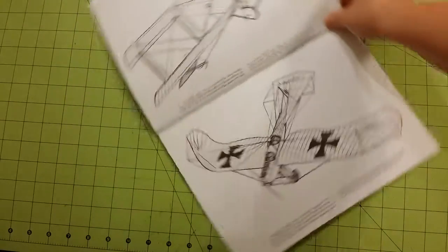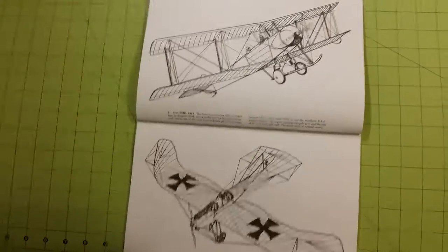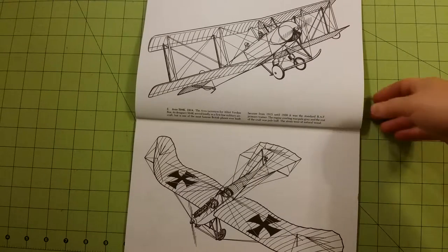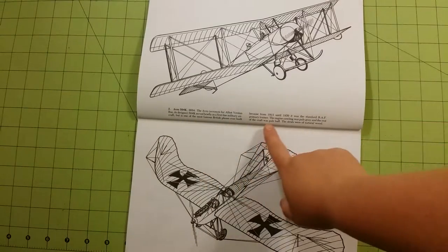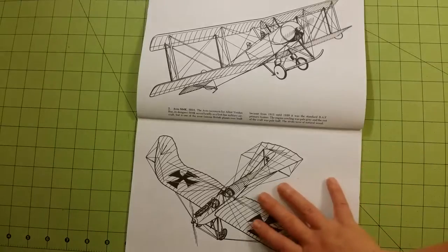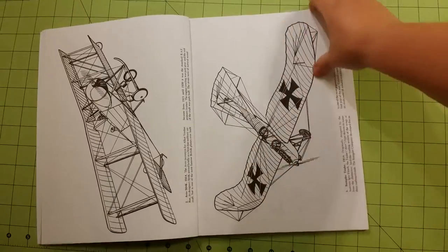They've got a lot of really good coloring books and I will be doing a lot of their reviews shortly. Each page has a little paragraph or so about the plane — where it was used, the colors it has, what war it was in, and a little bit about the flyers and the airplane pilots themselves.